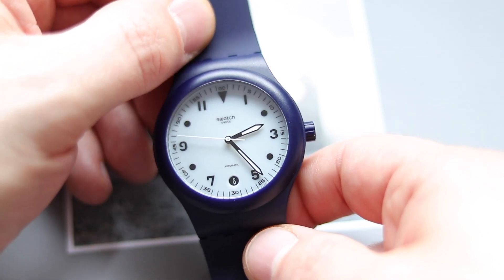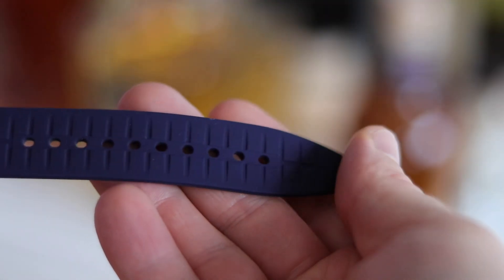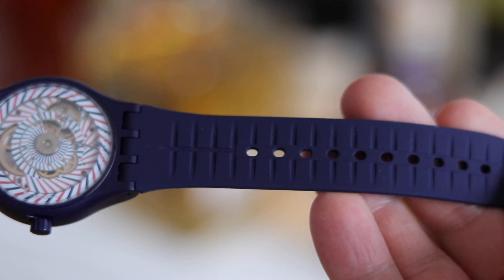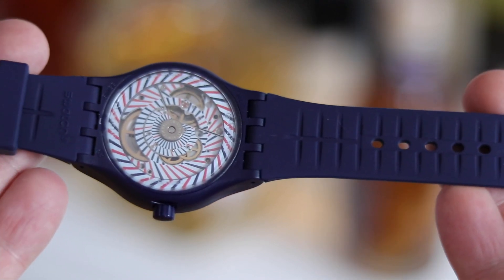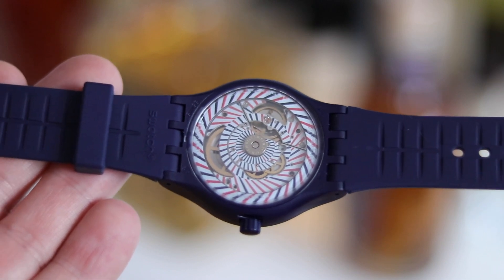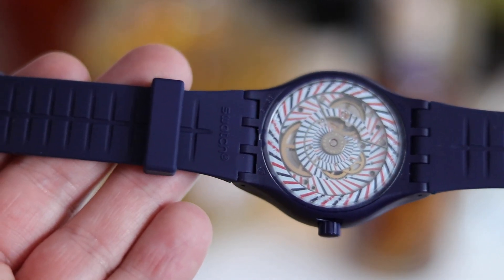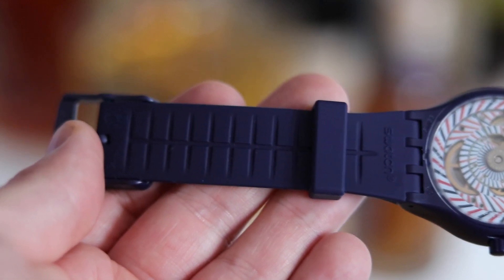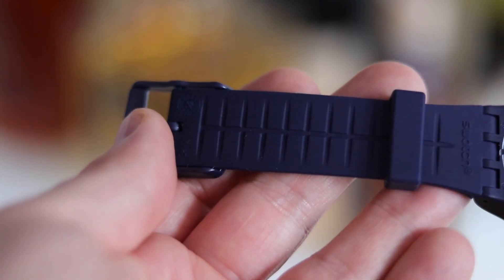When Swatch introduced the System 51 — I think it was in 2014 — I was pretty impressed by the movement. It was an automatic watch. I just never pulled the trigger. I did purchase my fiancée the green version, but I never bought one for myself.